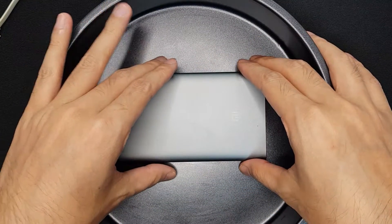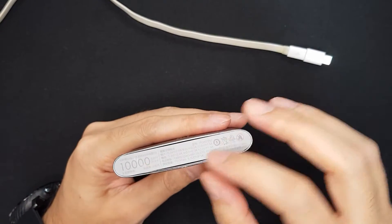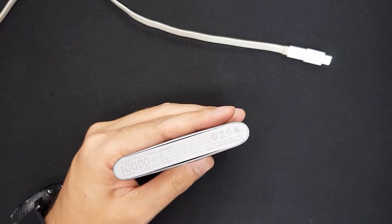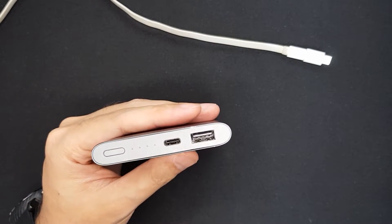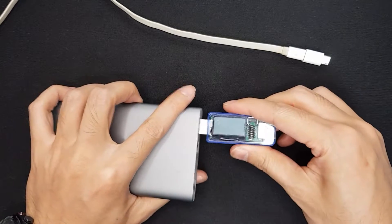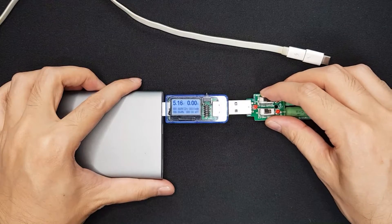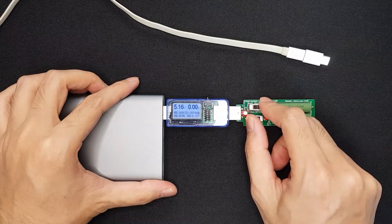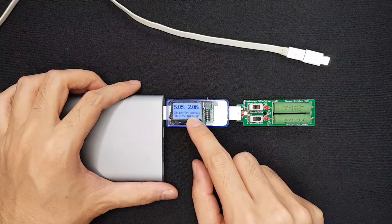I have an explosion-safe container, so I'll put the power bank in there and try to charge and discharge it. To remove the casing I need to take off the upper cover and two hidden screws. Before that, I'll test and show that it's still working — this is the USB tester and this is the load I can connect to it.